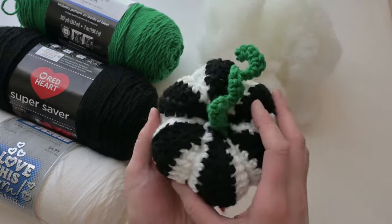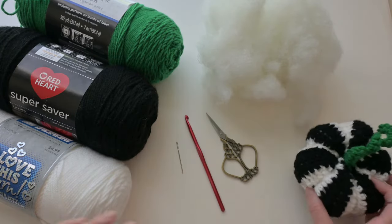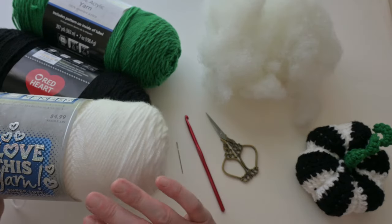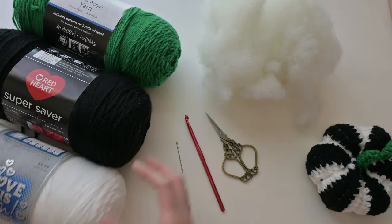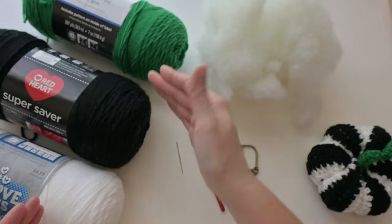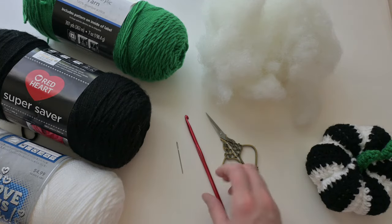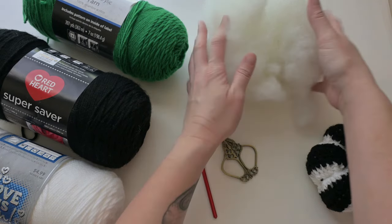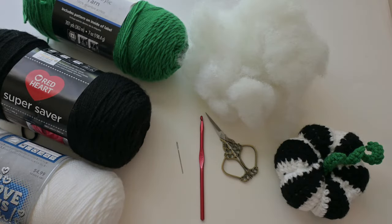The materials to make this Beetlejuice pumpkin are three size four weight yarns — use bargain-friendly options. I have black (Red Heart Super Saver), stark white (not off-white — as white as possible to match Beetlejuice colors), and green (Mainstay, color 'green'). You don't have to use these exact brands. You'll also need an I9 or 5.5mm crochet hook, a yarn needle, scissors, and polyfill stuffing for structure.